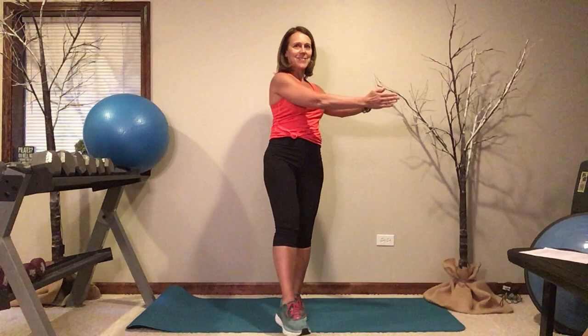Another option would be to hold that foot up but add some movement — move your arms. If moving them to the side is easy, you can add rotation. That gives you material to work through as you set your goals and progress your exercise program.